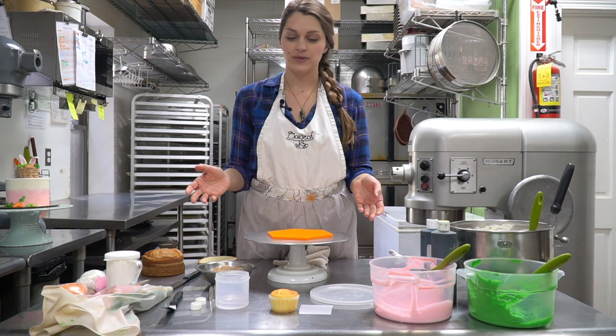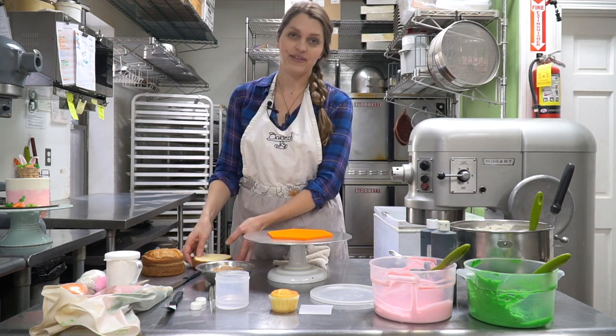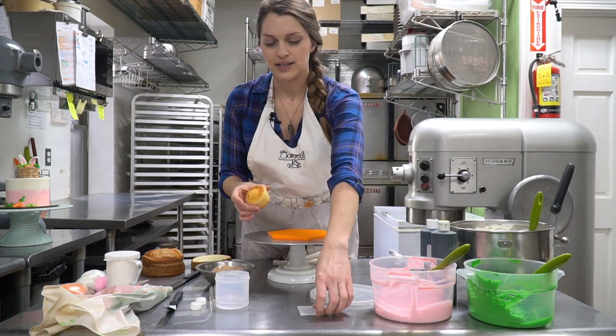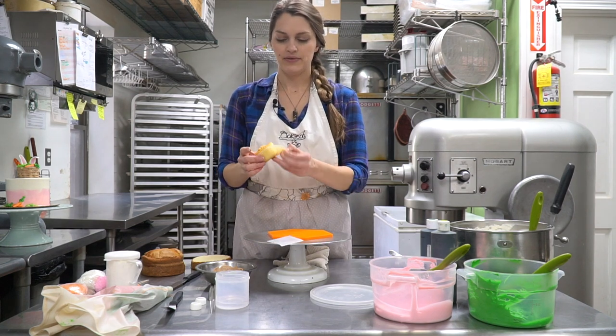First thing you want to do is have your cake baked. I have a vanilla yellow cake and we have that set aside. With your extra batter, one or two scoops worth, you want to have a cupcake. The cupcake is going to be your basket. So we can go ahead and unwrap that.